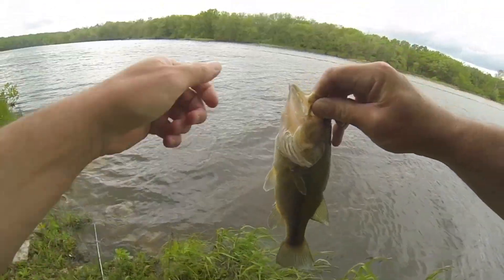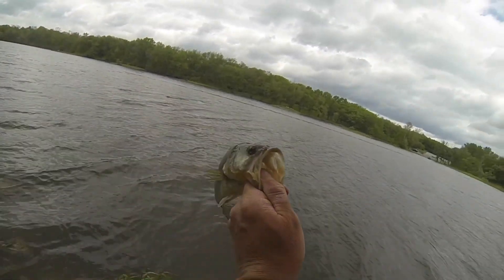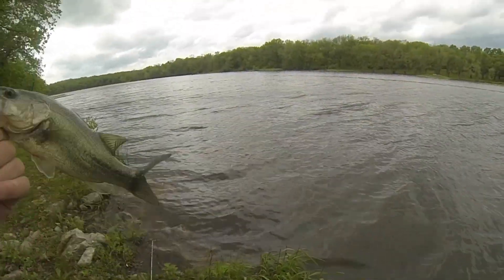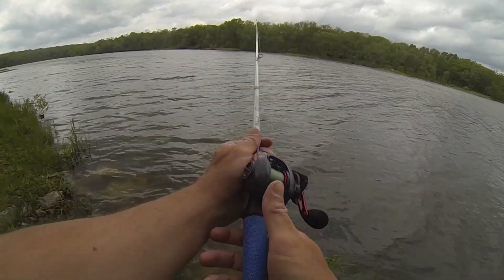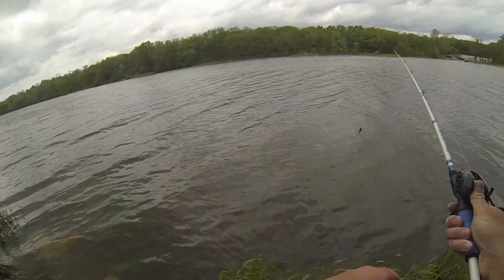It's our first bass — look at that green sucker, man. He hit like a ton of bricks too. Sorry I didn't get the hit on camera, but he was right up close to shore. I have figured out that I need to bring some pliers next time.